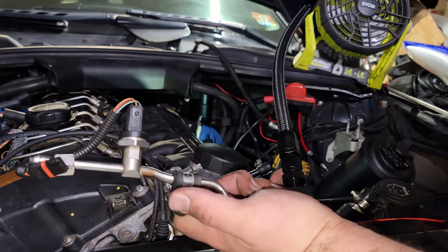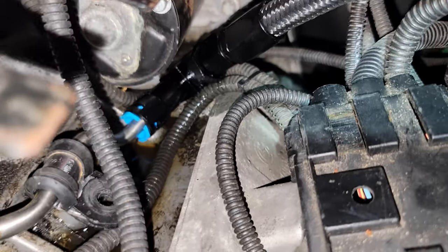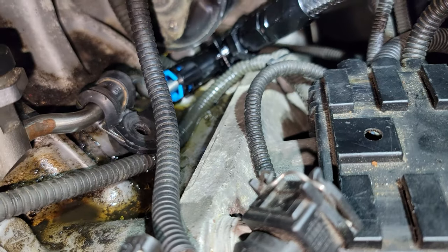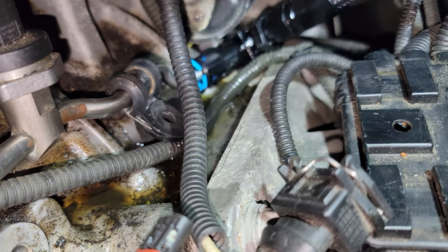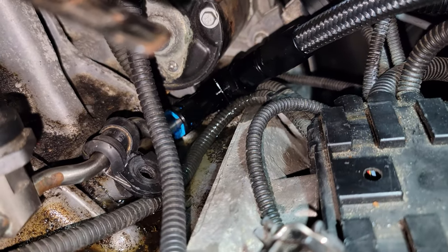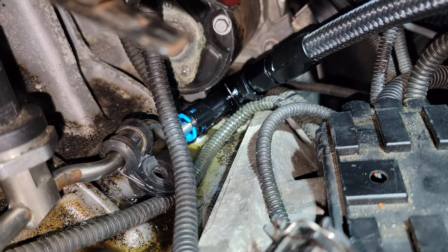Then we're going to reinstall that back in there and pressure test it to make sure there are no leaks. I ran the fuel pump for a bit and — as I suspected — that connection where it goes into the T is not a fuel-tight seal. There needs to be some kind of thread sealant on that connection there because it's not an AN fitting, it's not tapered, and it's not going to hold against fuel.